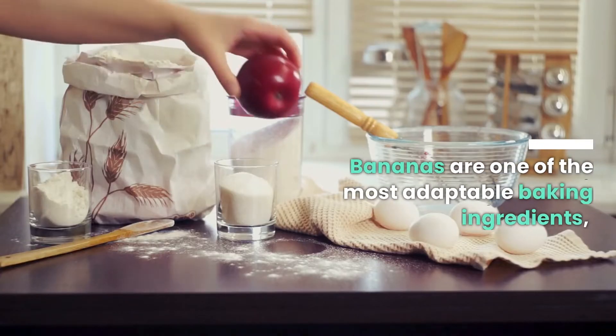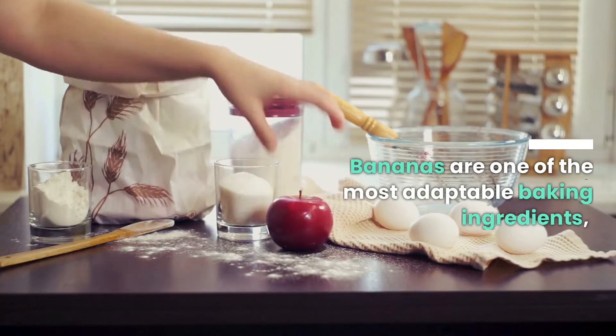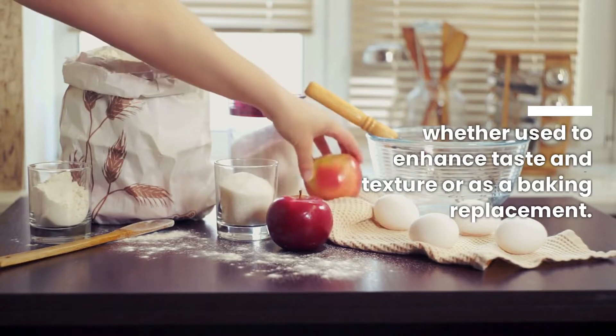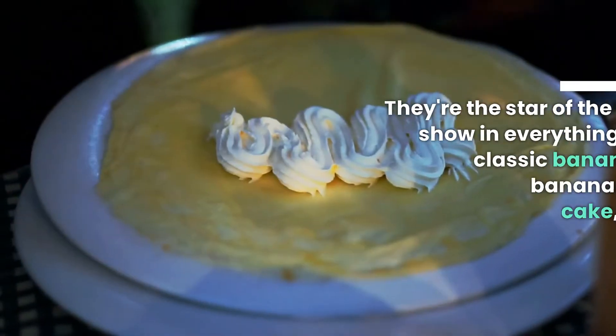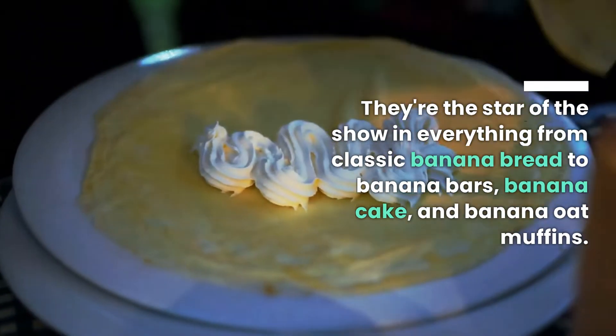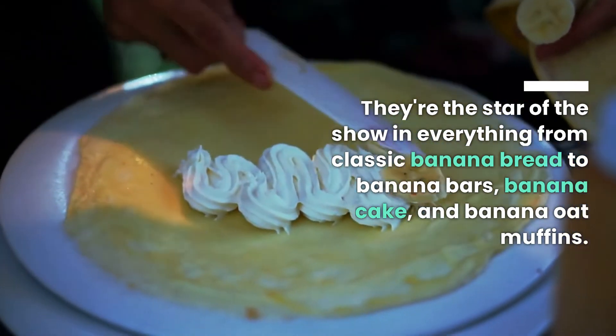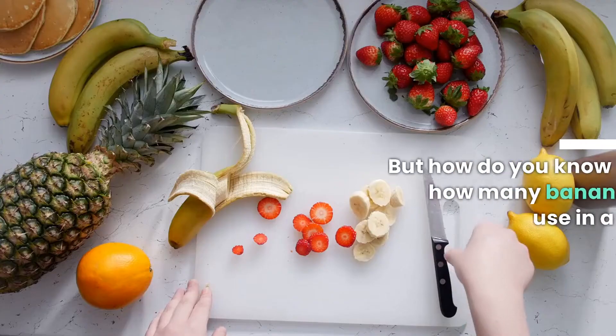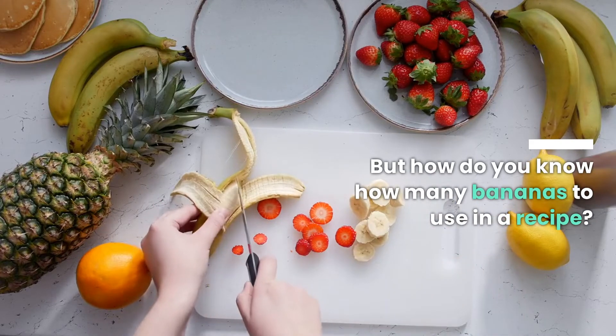Bananas are one of the most adaptable baking ingredients, whether used to enhance taste and texture or as a baking replacement. They're the star of the show in everything from classic banana bread to banana bars, banana cake, and banana oat muffins. But how do you know how many bananas to use in a recipe?